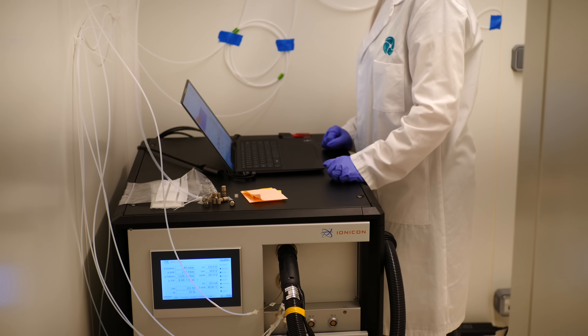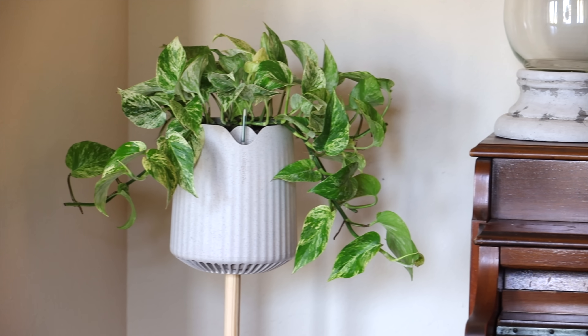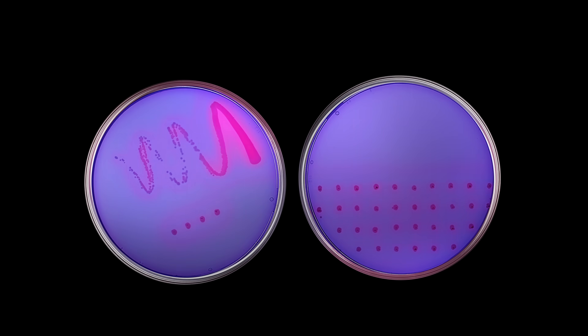Bacteria like Pseudomonas putida have evolved through nature to use harmful pollutants as energy sources. NeoPlants has used years of research and development plus lab-assisted evolution to supercharge these kinds of bacteria, and this is where Power Drops comes in. Simply mix the Power Drops formula with water and add this to your NeopX about once a month to activate the air purifying properties. The bacteria from the Power Drops then colonizes the soil, the root system, and even the plant itself, and immediately begins to feed off the VOCs in the air around it. The plant and bacteria are then able to provide nutrients to one another and thrive from this relationship.